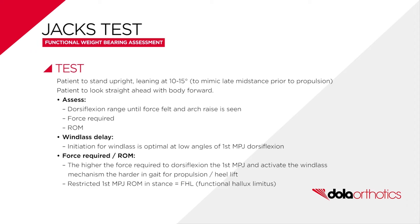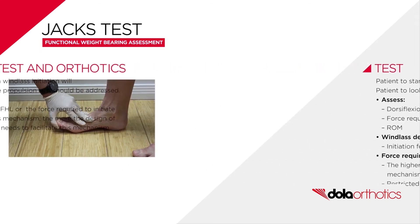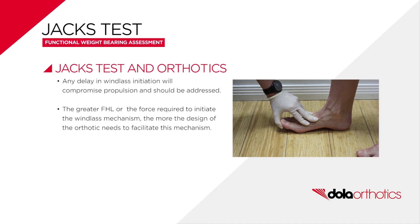Additional key points include the relative amount of force required to dorsiflex the first MPJ as seen by windlass activation, and any delay in the activation of the windlass mechanism with first MPJ dorsiflexion.